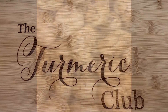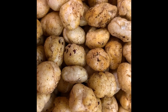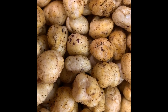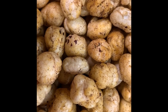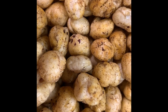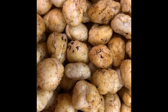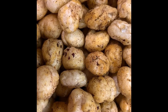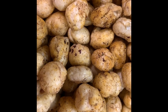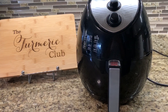Welcome to the Turmeric Club. Today I will be sharing the recipe of fox nuts, also called lotus seeds or phool makhana. This is a very healthy snack that can be munched on any time of the day. Lotus seeds are low in cholesterol, saturated fat, and sodium, so they're highly nutritious and very useful for weight loss, heart health, bone strength, and anti-aging properties. So let's get cooking!